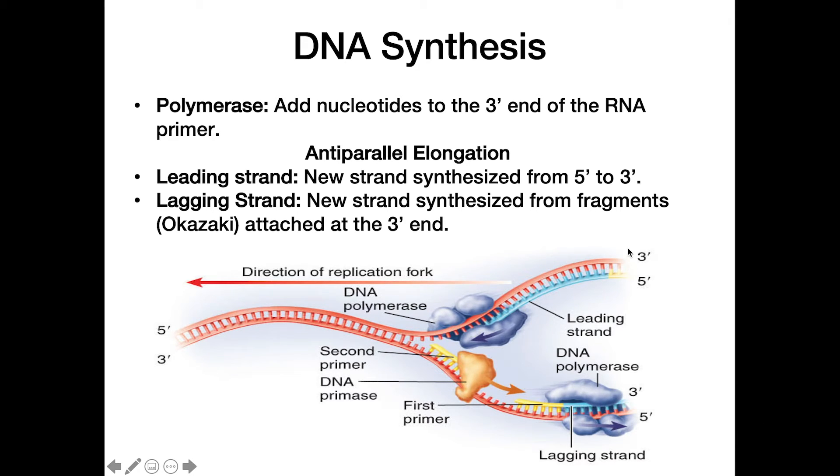Within a full replication bubble — this diagram shows only half — on this side of the replication fork the leading strand is on top and the lagging strand is on the bottom. On the other side of the replication fork it would be reversed. So within a single replication bubble the leading and lagging strands form an X pattern.